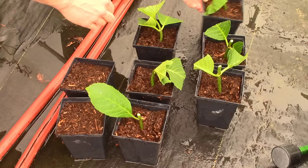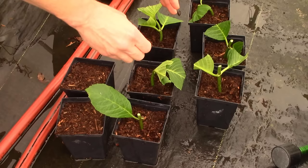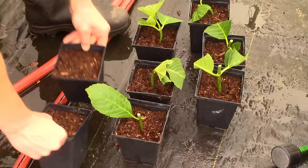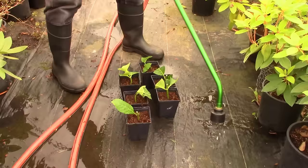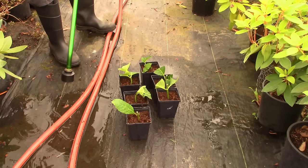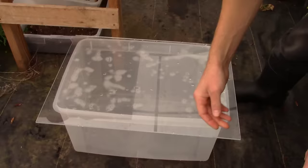I'm packing these down a little bit because the fine fir bark material is so loose and airy - I want good contact with the actual cutting. If you're using something like peat with finer particles that holds more moisture, don't pack it too tightly; you want air to be able to get down around the cutting. Now I'll just throw a little water over these guys - not enough to rinse off rooting hormone, just to get the leaves, stems, and surface of the rooting medium wet.